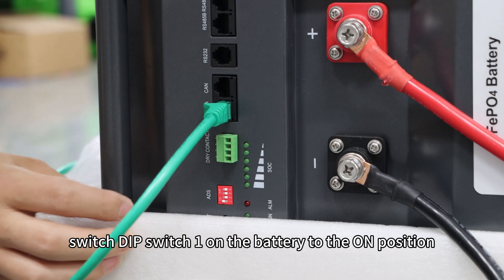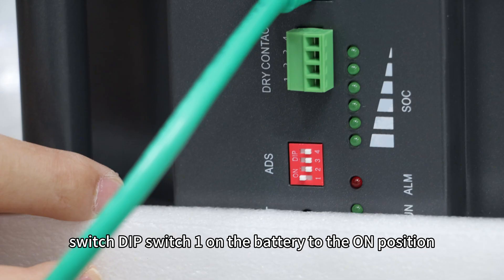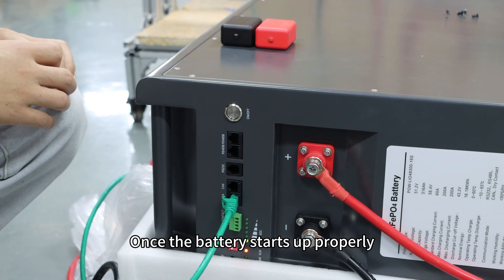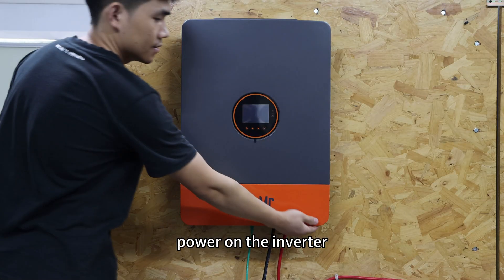Next, switch DipSwitch 1 on the battery to the ON position, then power on the battery. Once the battery starts up properly, power on the inverter.